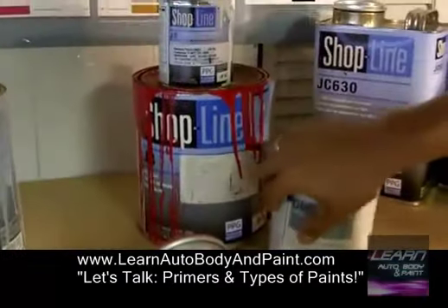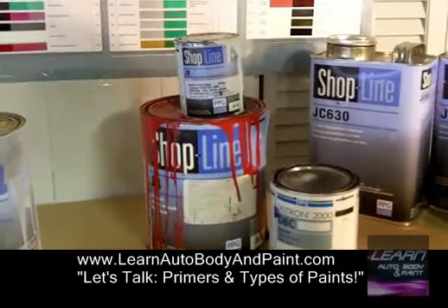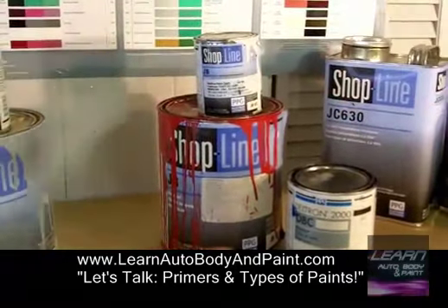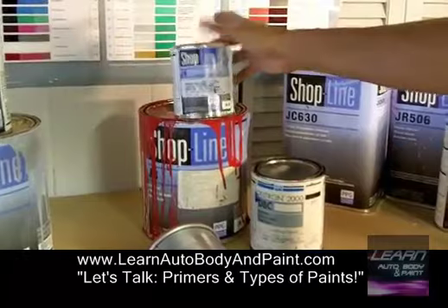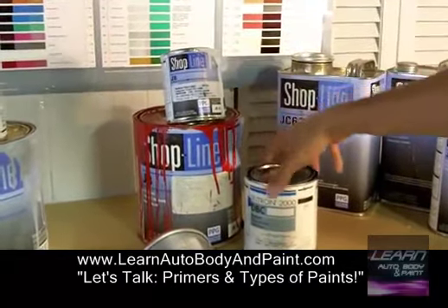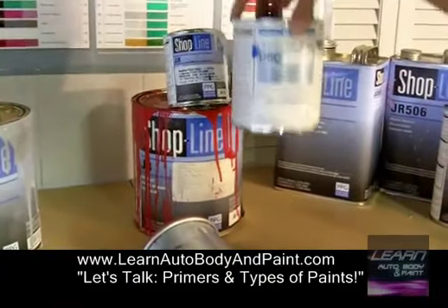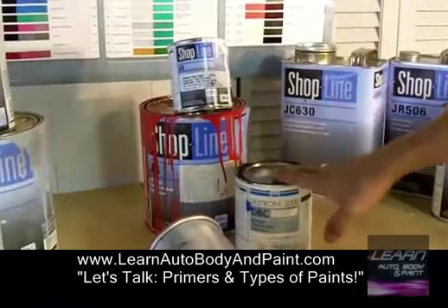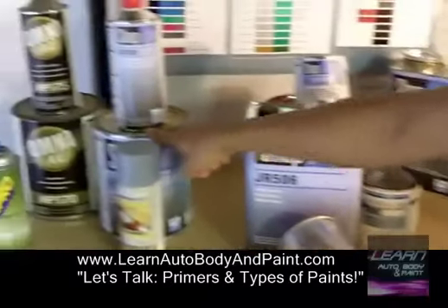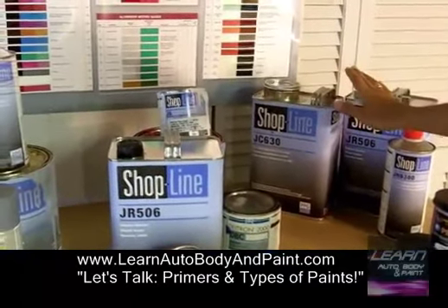A base coat comes in gallon size, quart size, or pint size. If you're in the UK, you might get them in liters. This stuff is mixed 50-50. So if you buy a pint of base coat, you're going to end up with a quart of sprayable base coat. If you buy a quart, you're going to have a half a gallon to spray. We use the same reducer to mix this — the same reducer we use for the 2K primer and the clear coat. Very easy and simple.